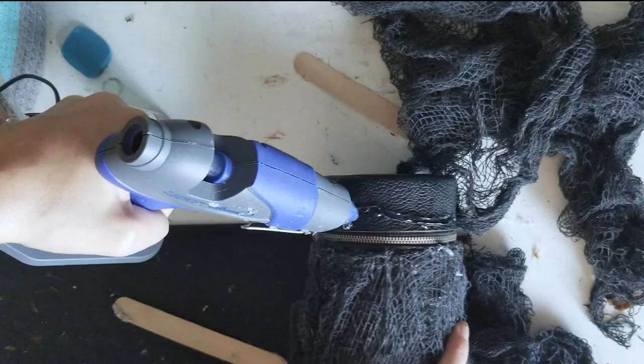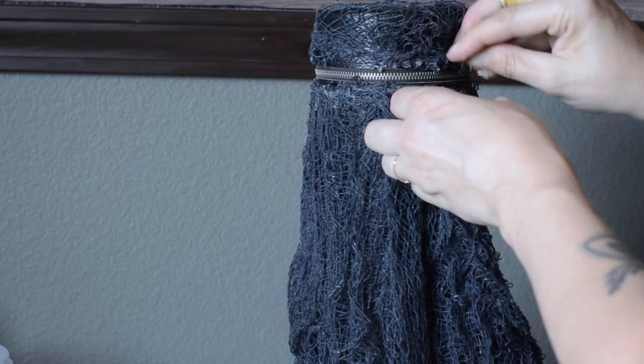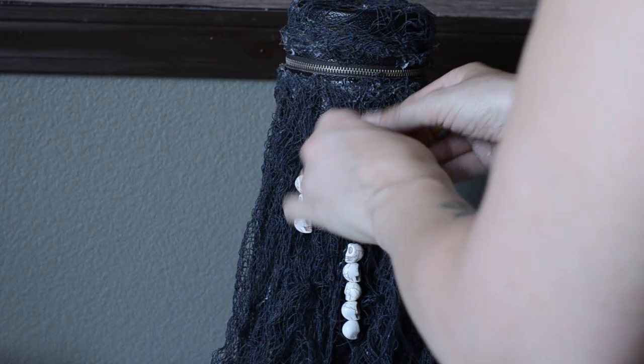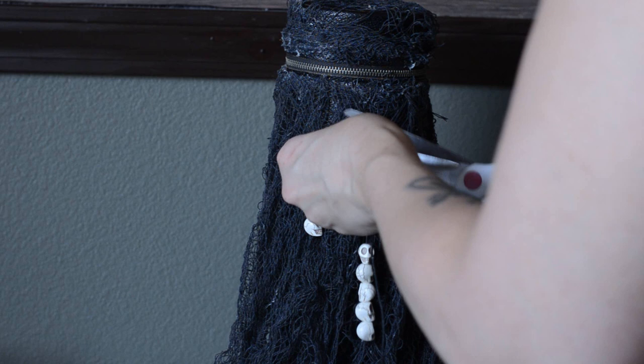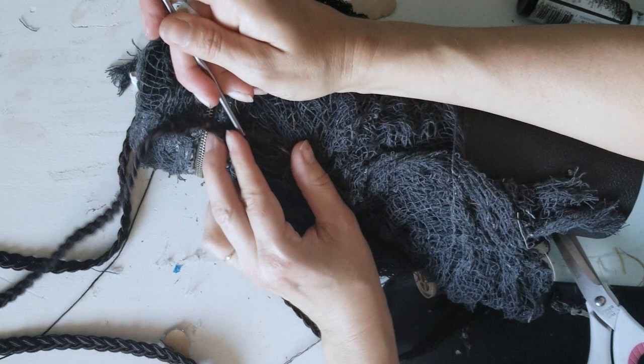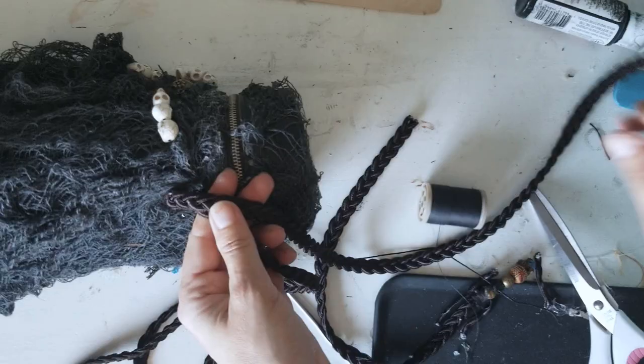Testing the zipper to make sure nothing is going to get caught in the teeth. Now to add some creepy doodads — I had these beads left over from another character project. You can usually find these at any craft store year-round. I'm sewing them onto the mesh. The bird skull I got from Michael's craft store. For the strap I am using a braided cord from my stash — it was originally from a skirt I got at a thrift store. I cut it to size, threaded it through the loop, and attached the original beads.